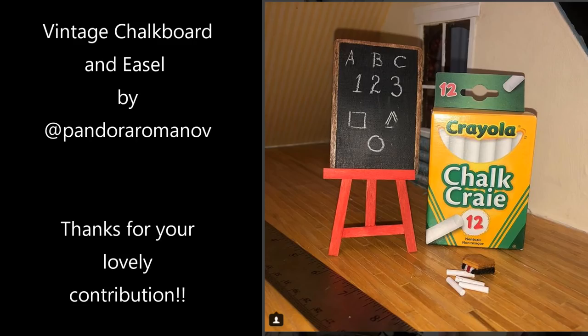As promised, I wanted to highlight this miniature made by Pandora Romanov — make sure you go check out her Instagram account. She made a really amazing chalkboard with a miniature eraser that you can see on the floor and many pieces of chalk. I really love how this miniature turned out, and thank you so much for being my first participant in my miniature prompts.